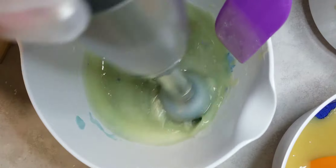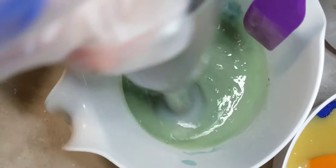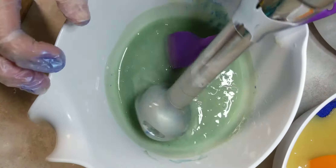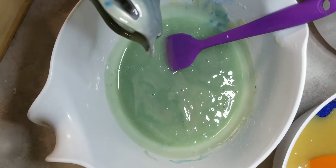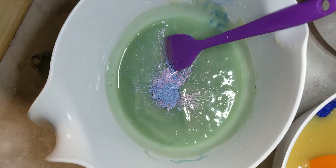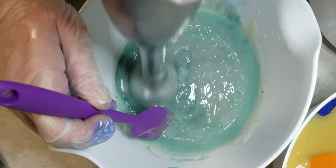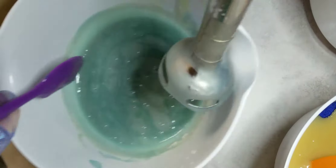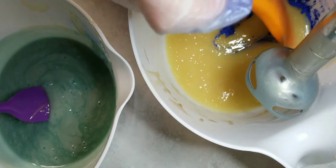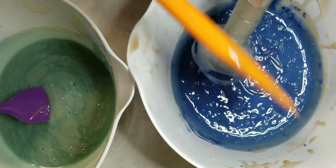And then we have our lighter blue. It's not quite the color that I want, so I think I'm going to add some more blue to it. A little bit more blue — that should do it. There we go, that's pretty nice. I like that. We've got to scoop our color down in the soap so it doesn't go poof and fly up in the air when I mix it in.